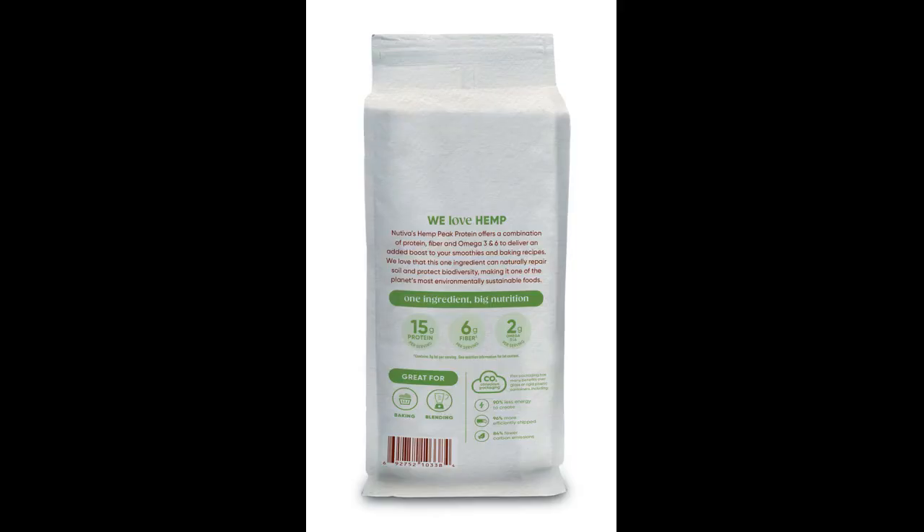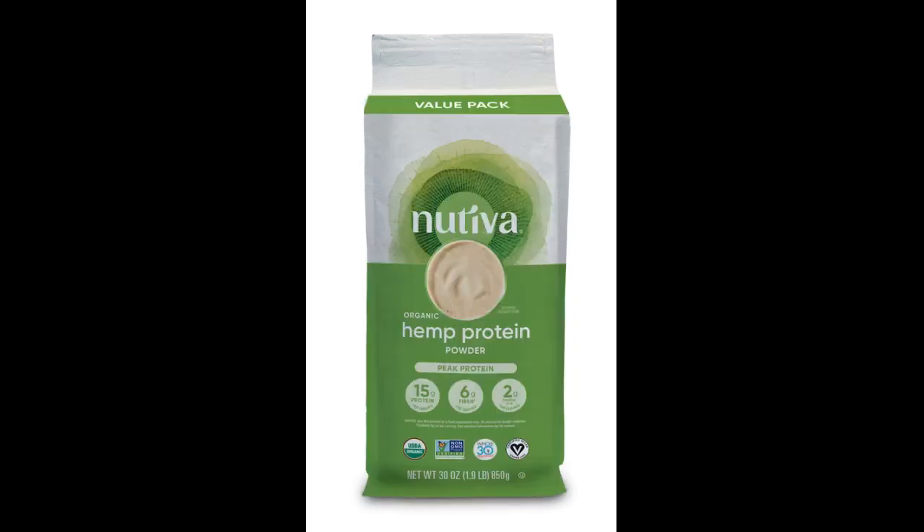The texture is grainy, somewhat like a finer chia seed. This doesn't bother me, but if you have an aversion to grainy textures, you might want to pass. Try not to let the scent of the powder put you off before coming to a conclusion. I am glad that I mustered up the courage to try it because it's not so bad when it's mixed with the right ingredients.